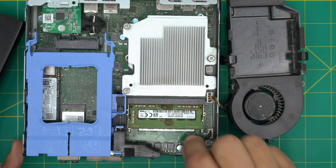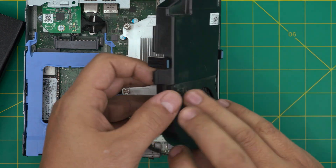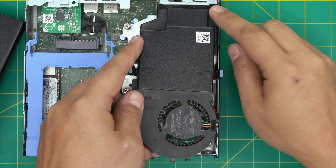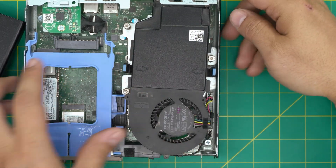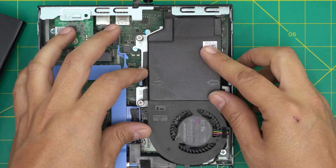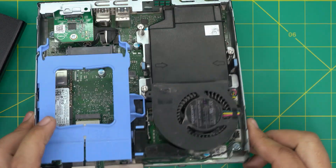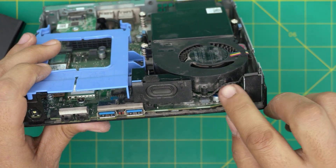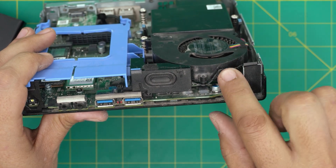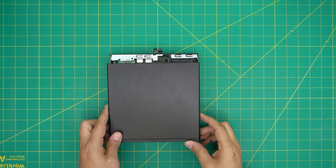To reassemble, grab the fan system and make sure the front end goes all the way under the metal cover. Push it down snugly into place. Then grab the speaker cable, angle it back over the hinge, and that's it for reassembly.